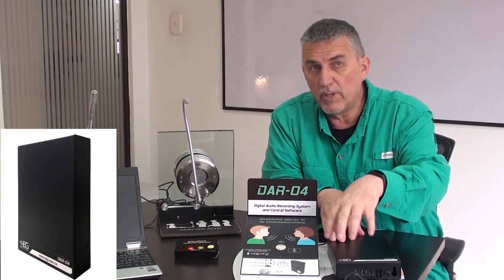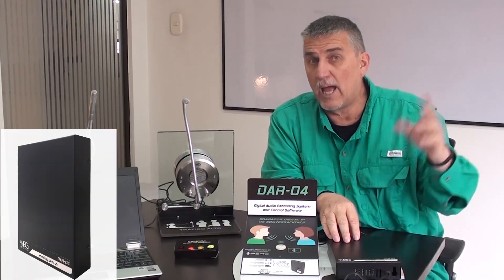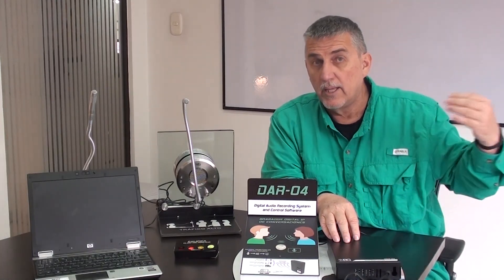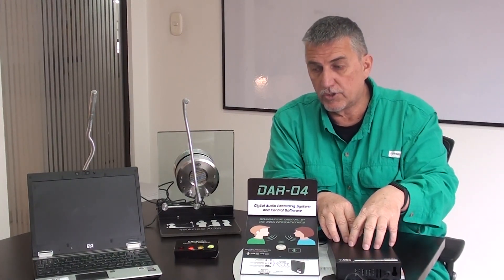Now, the hard drive can be hooked up to your local area network, to your computer system, and it allows remote access so that you can listen in on what's going on here at your store.